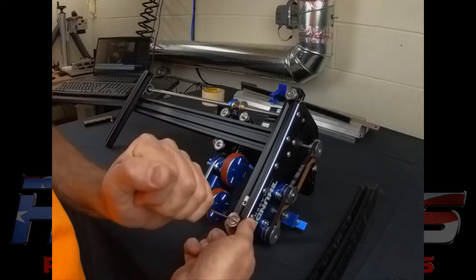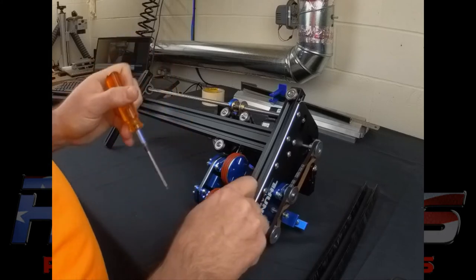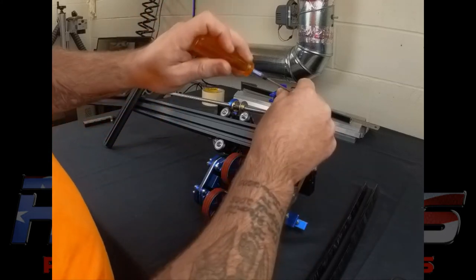Now you could do this with the feet on or off — it doesn't matter, but for best results you'd want to take them off.